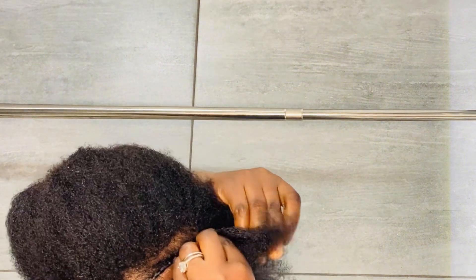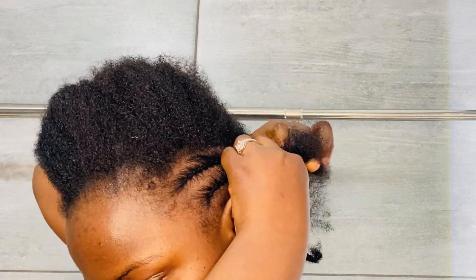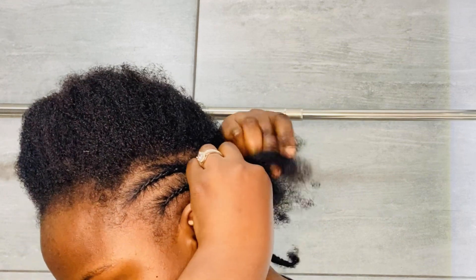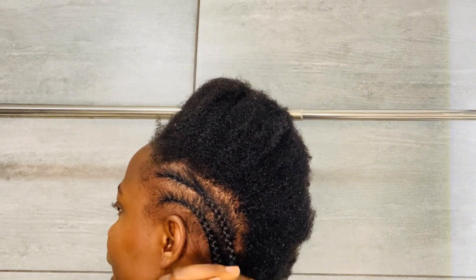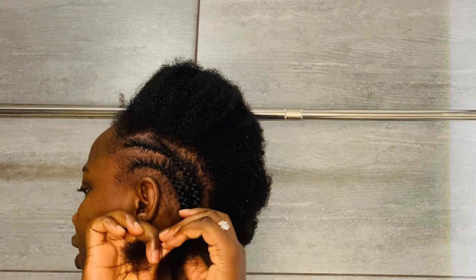This is basically all that I'm doing — just twist. And there we go, bring it into the braid.